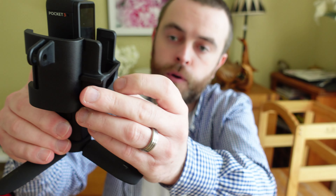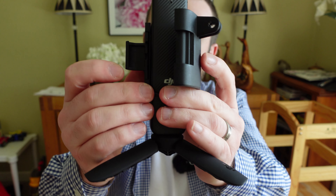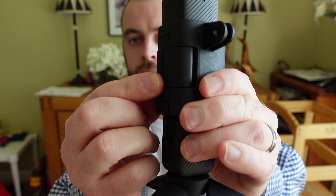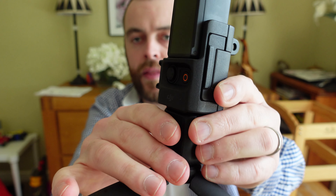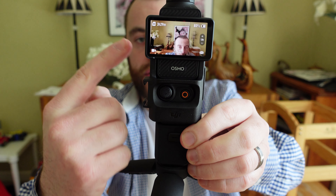To attach this, you just want to take your Pocket 3, put it in like this — face down first — and then clip this in here. Put that in like that, hear the clip sound, and it'll clip in like that. Then you can access the controls, and you can also spin around your screen.